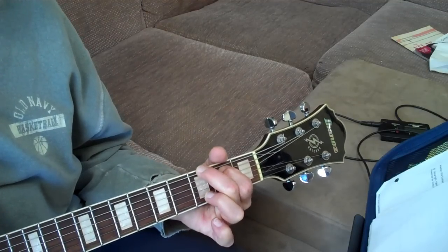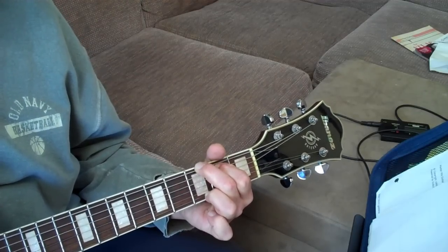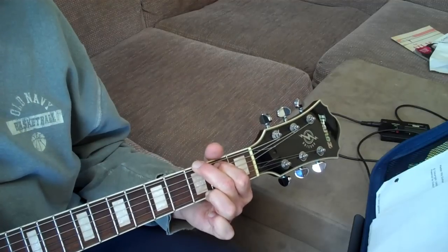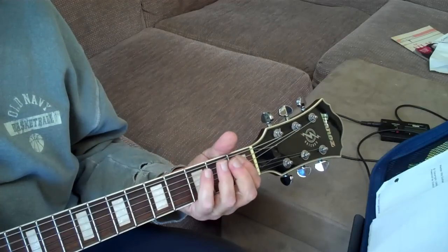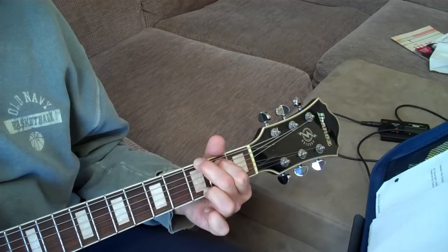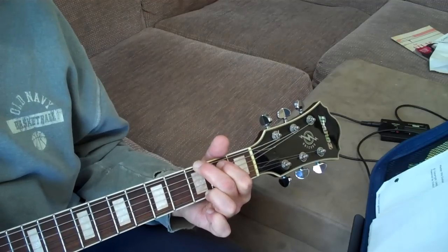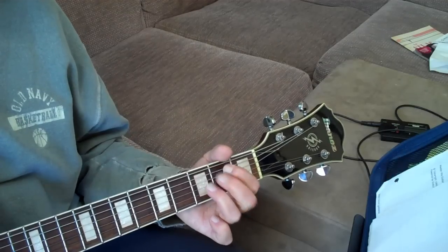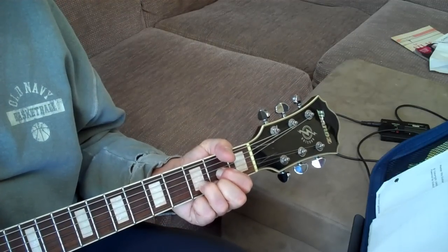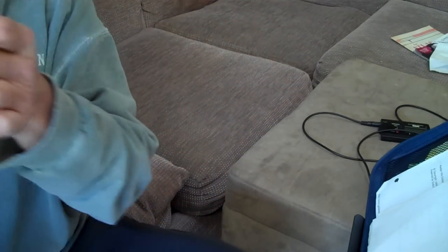So from the top it goes — my beat, the other hand. So from the top it goes. That's it. You can do it as an instrumental, I suppose, if you wanted to.